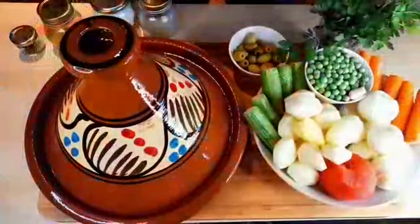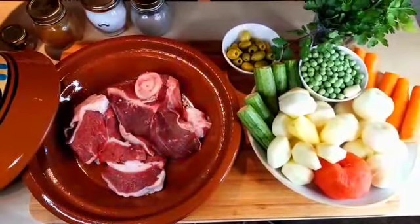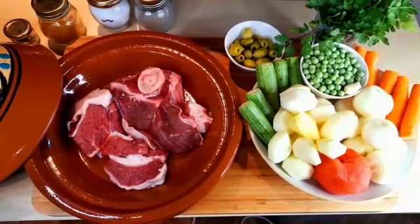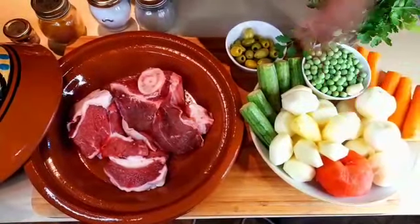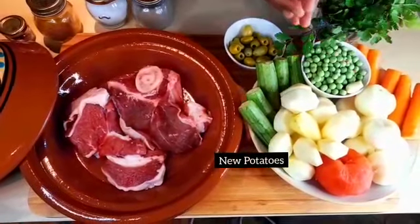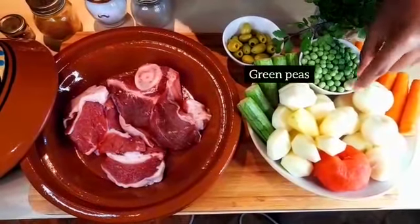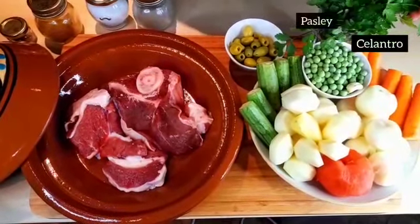Now let's prepare this delicious tagine. For my ingredients today, I'm using beef — one kilo of beef meat. For my vegetables I'm using onion, one tomato, potato. If you have new potato you can use it, and if not just use normal potato cut in rondelles. I also have zucchini, carrots, green peas, one garlic clove, cilantro, and parsley.